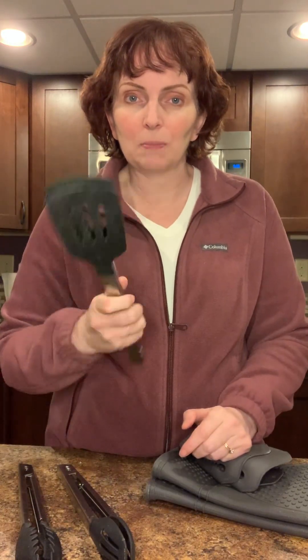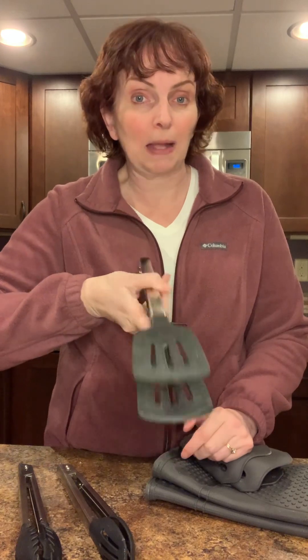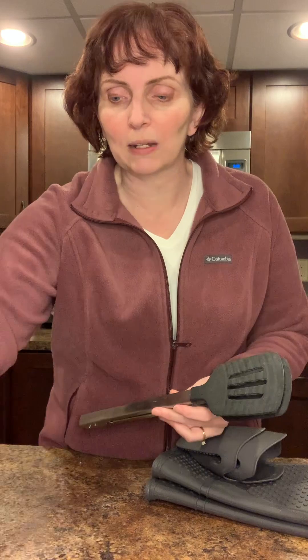The other piece that you might not have seen before because it's a little bit newer are spatula tongs. These are wonderful if I'm doing a steak or a burger — I can just slide under, close, flip, or put onto a platter. I do really like these for all those kinds of things.